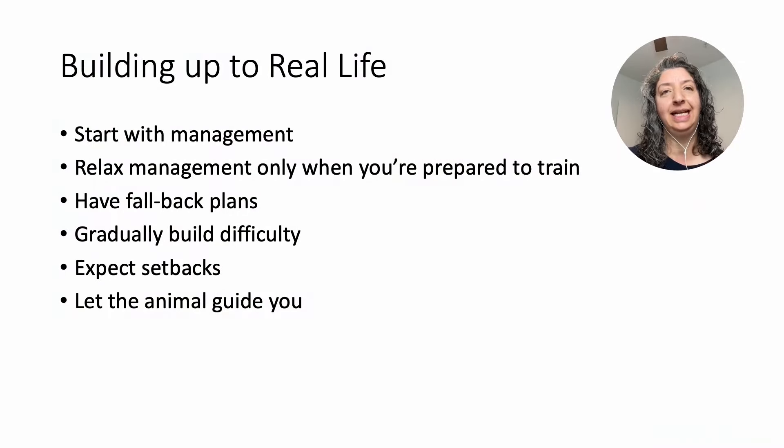The only times you're going to take that management away are the times when you are prepared to train. You say, I am ready right now to do some training with Fifi, and Fifi and I are going to go out and do some training and you are present to help Fifi.